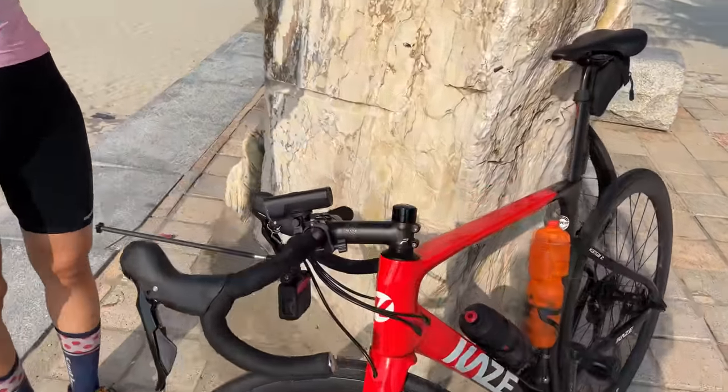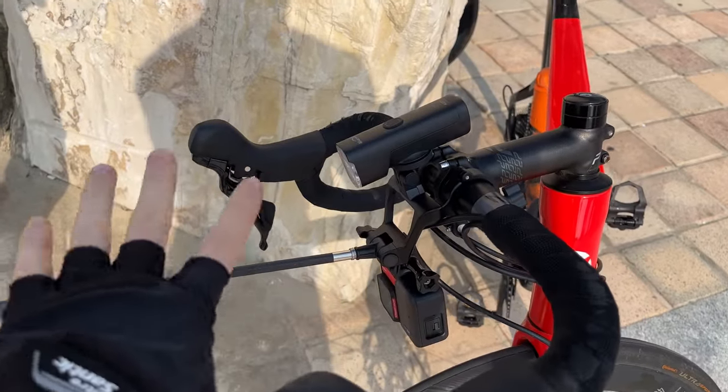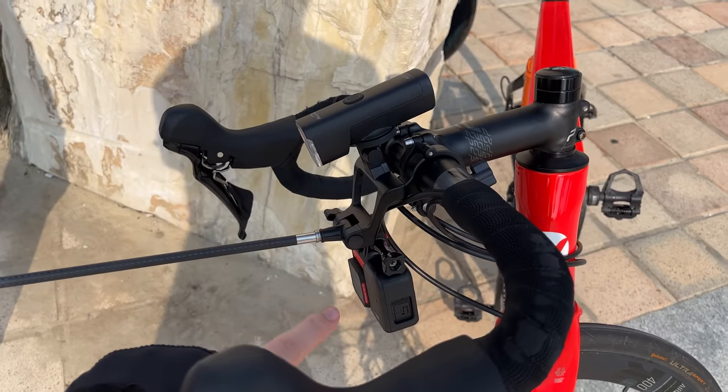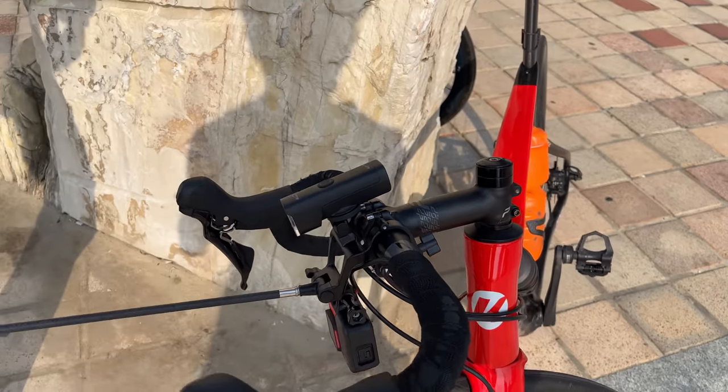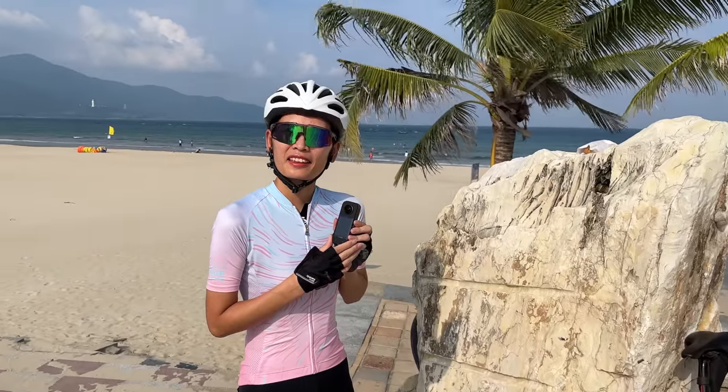Insta360 also released a brand new cycling mount. Here you can see it on our handlebars. This can mount the 360 camera in the front, another camera on the bottom, and your computer or light on the top. We'll be going over all of that in today's video, so let's go ahead and get started.